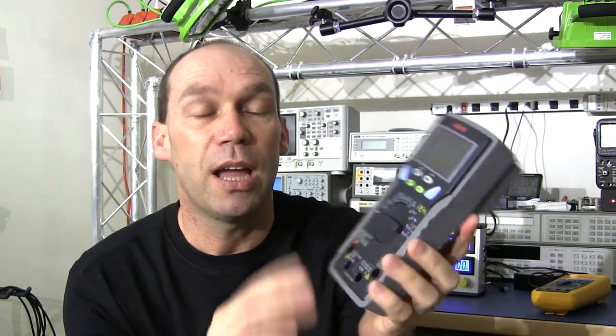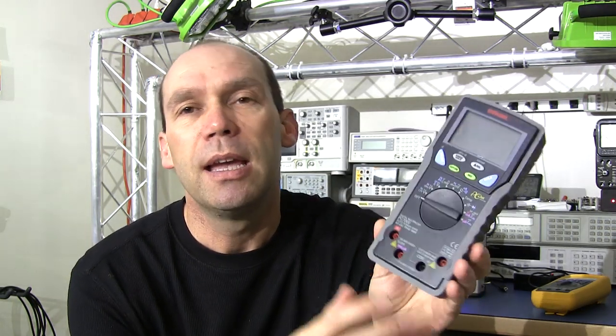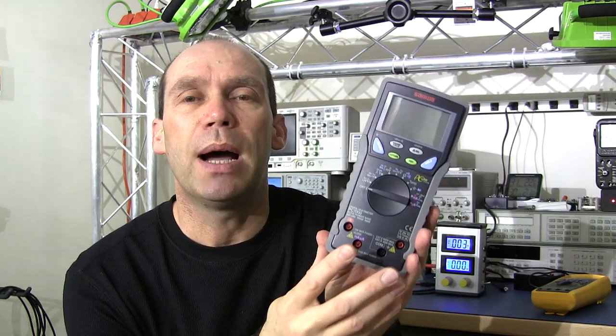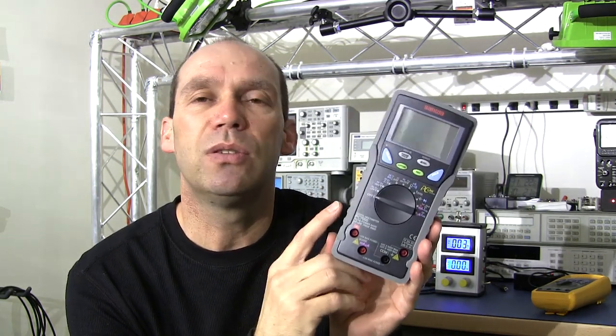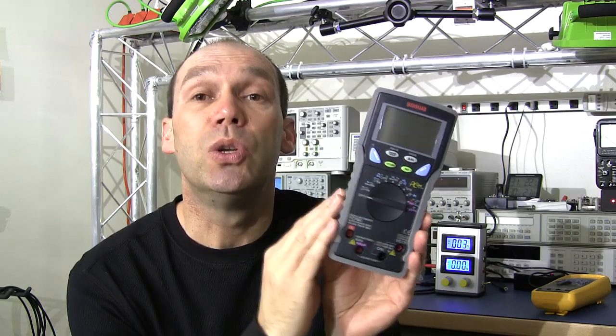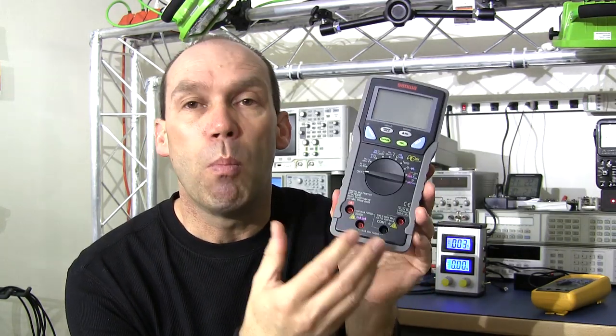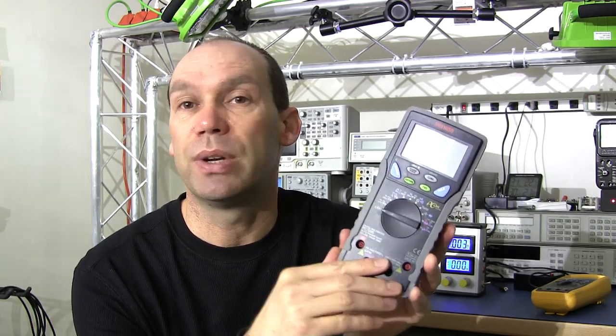The first thing we want to look at before getting into the failings of a multimeter in this regard is understanding how a multimeter takes its measurements. This is a very simplistic, high-level overview, but many people may be aware that the multimeter uses a very fundamental approach. It's called a multimeter because it does multiple measurements — it's not just measuring voltage, not just measuring current.